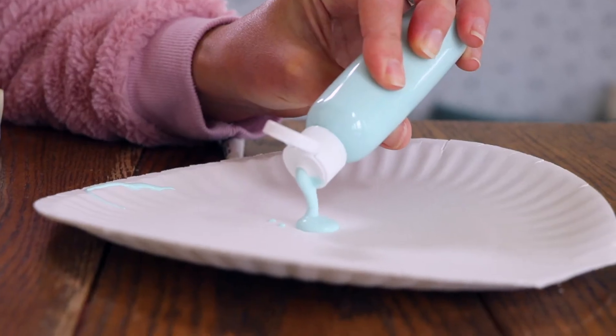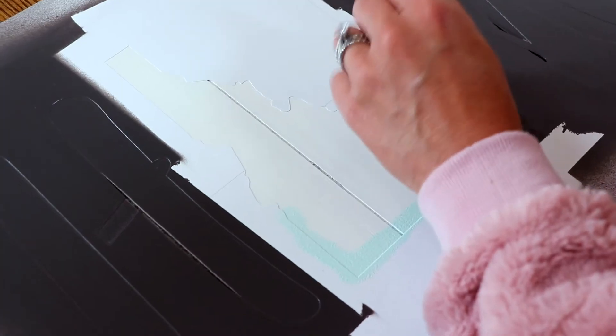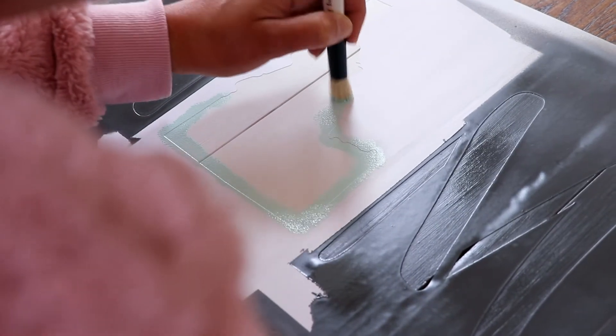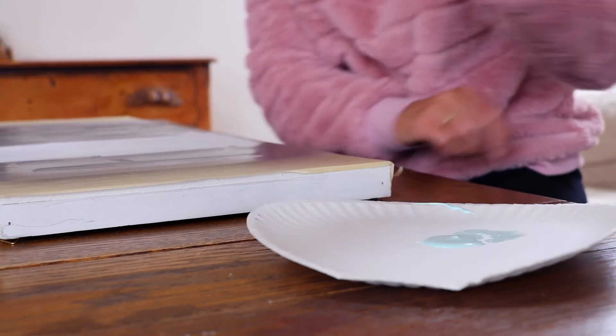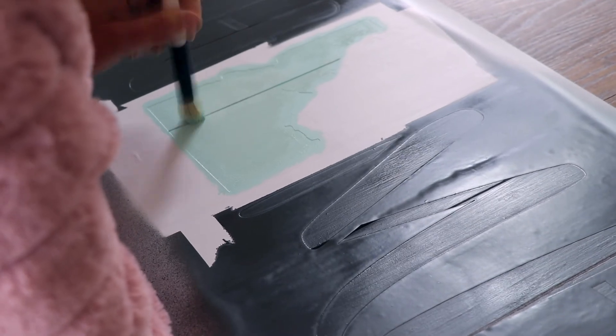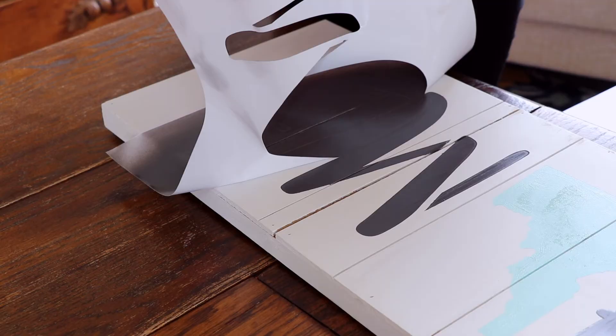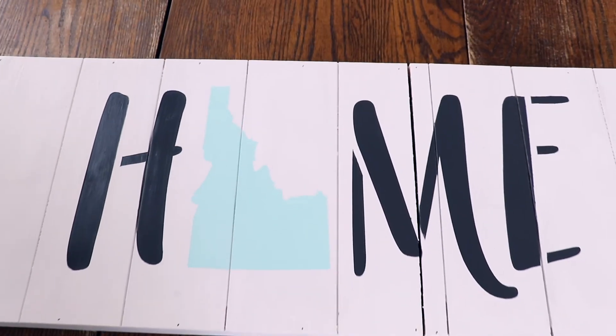Now I'm going to use a stencil brush on the state part of the stencil. I'm using acrylic paint in aqua. The trick to getting a crisp line is to use a dabbing or stippling technique with very little paint on the brush. Wipe any excess paint on the paper towel or paper plate. I'd rather apply two coats than have excess paint bleed under the stencil. Let the paint dry just a bit and then remove your stencil from the board. Grab the stencil by both top corners and carefully pull off the surface.